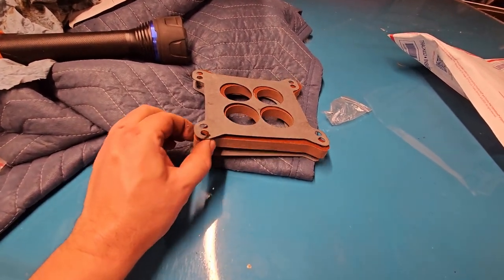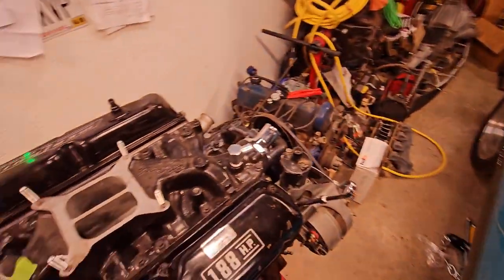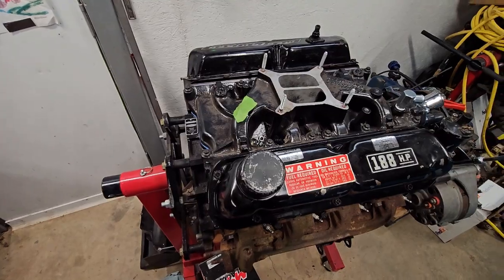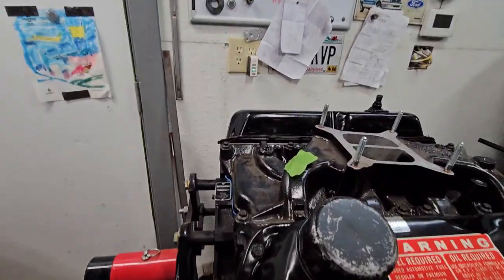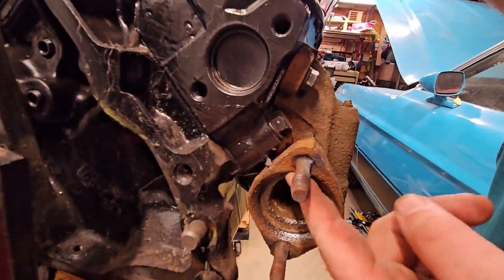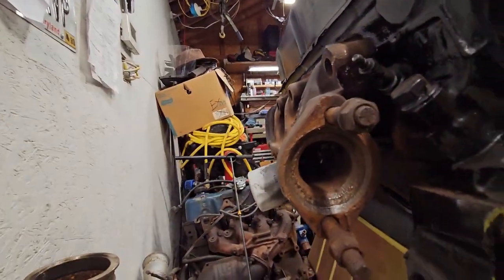Here's my carb spacer, full of dog hair. Hopefully I can replace this with the carb cheater spacer eventually. I'm gonna use the wire wheel and clean out both of these manifolds - they're pretty corroded and rusty.